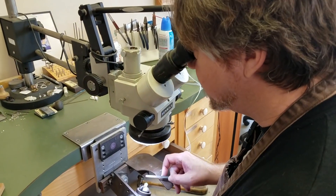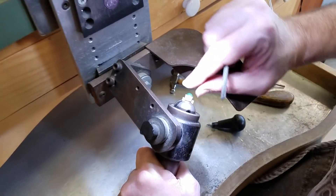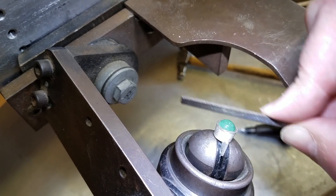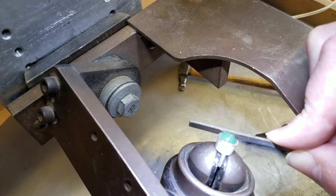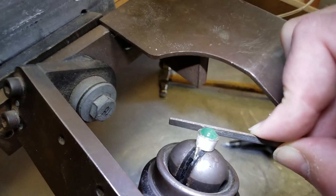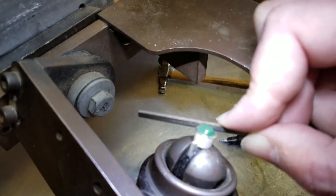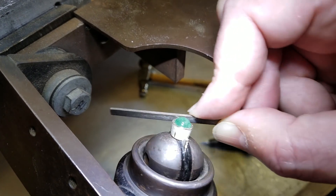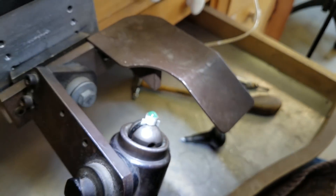The last step is I'm going to take my file again. When I hammered this, I created a little bit of a sharp edge around the outside. So we're just going to gently, carefully file that little sharp edge down. Then we'll polish this and it will be done. So now I'm going to polish the piece up and we'll take a couple of close-up pictures of it so everybody can see what it looks like when it's all finished.